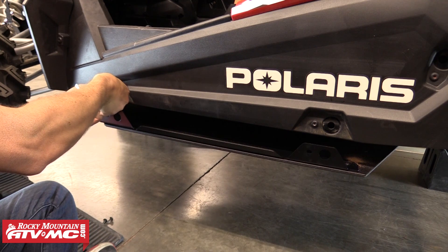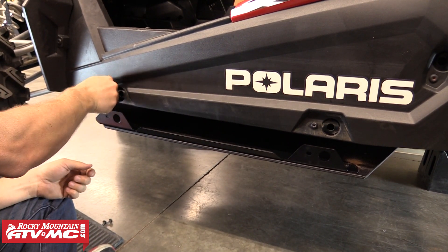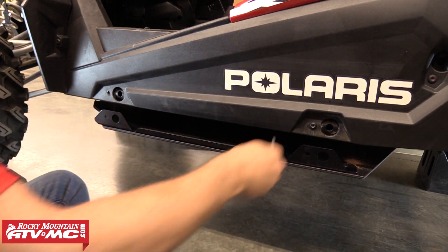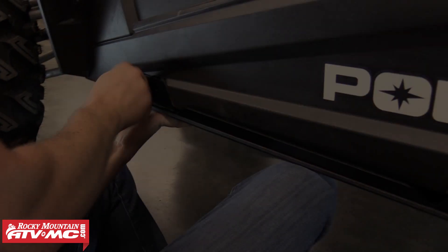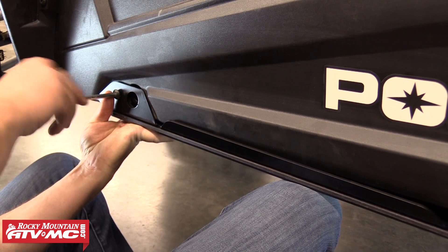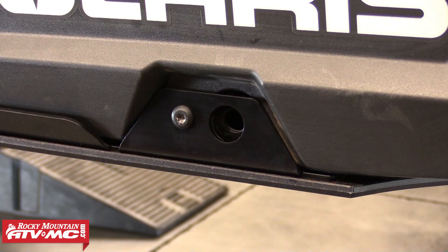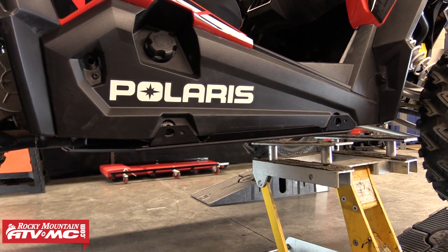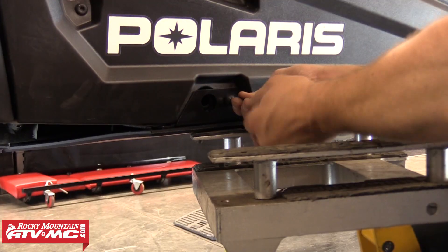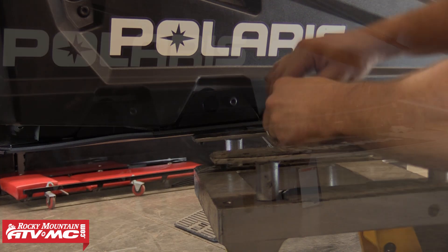The next step is to move to the side of the Razor and remove the two side frame bolts using a T40 Torx bit. Once you have both those bolts removed, you'll want to lift up on the bottom of the skid plate and reinstall the two factory frame bolts through the brackets and into the frame. At this point we can tighten these bolts down after we install them. You may need to use a jack again to lift the skid plate up into position and line up the hole. We're going to repeat those same steps to install the other side of the skid plate as well, and again we can tighten these side bolts down all the way.